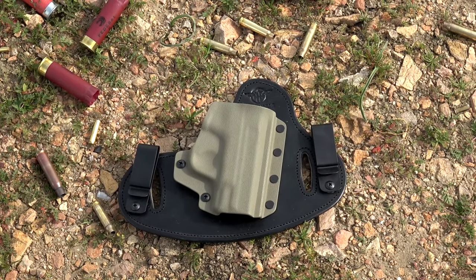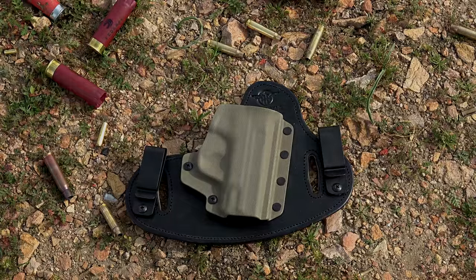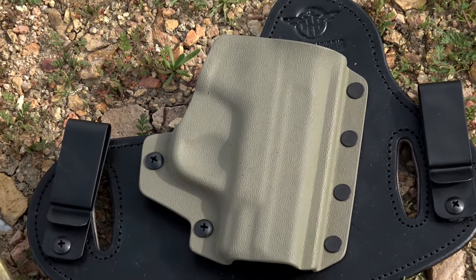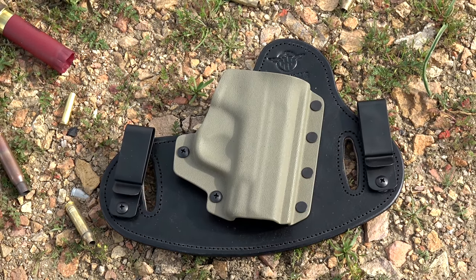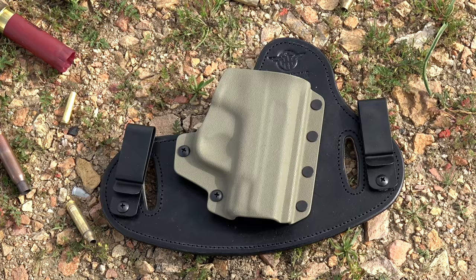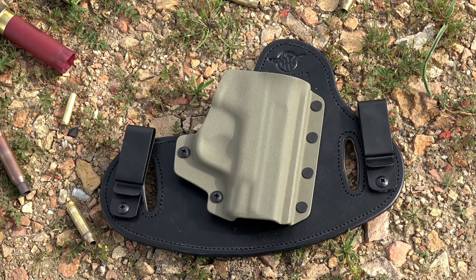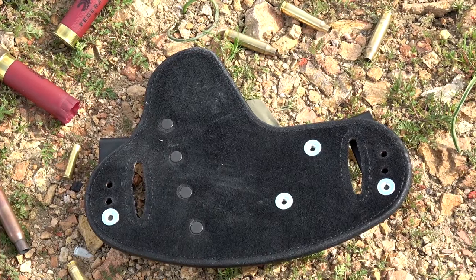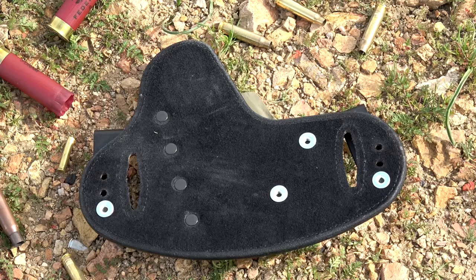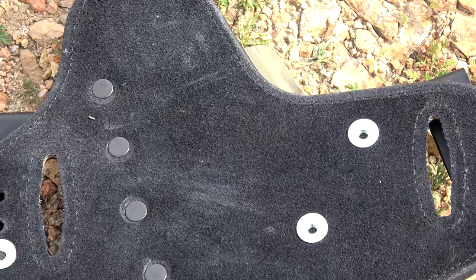Hey everybody, it's the Daily Shooter and today we're taking a look at a holster from a company called Hidden Hybrid Holsters. This particular one is for my Smith & Wesson M&P Shield 9mm, but if you're looking for a holster for a different firearm, go to their website, click on products, and it'll bring up all the manufacturers they make holsters for. They cover just about everybody — Dan Wesson, Smith & Wesson, Glock, Kahr Arms, Kel-Tec, Beretta — you name it, they have it.